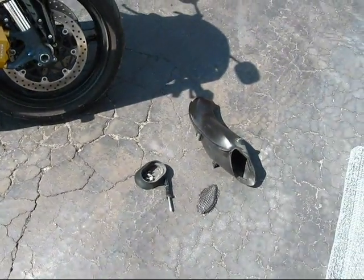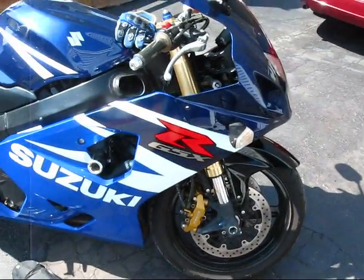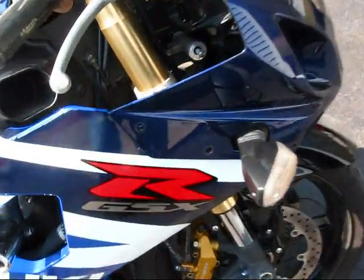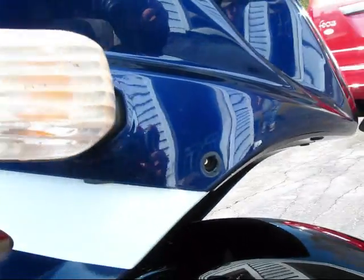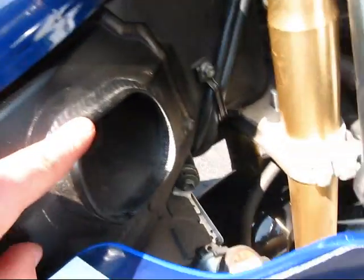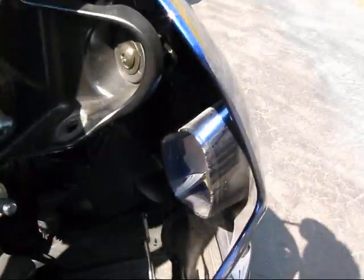I have one side taken apart and it took me less than five minutes. I'm a first timer, just learning as I go. There are three bolts on the side of the fairing — one, two, and three — and then the fairing will be loose. Then you take the air duct off; there's a rubber gasket you take off as well.